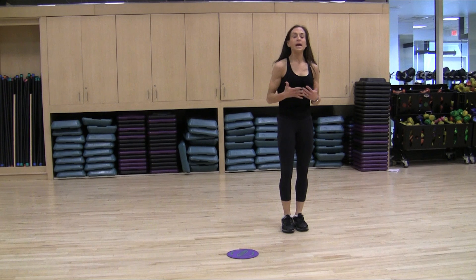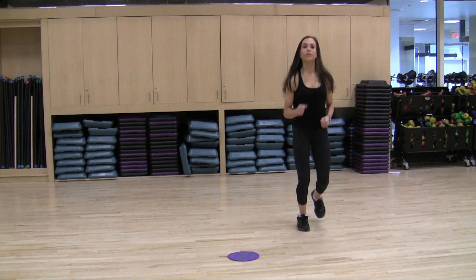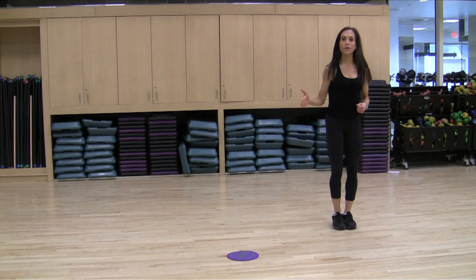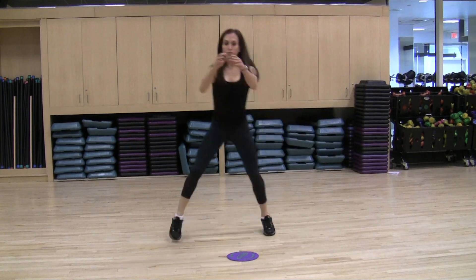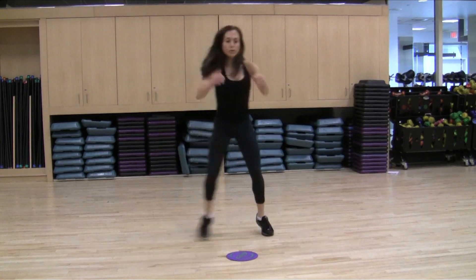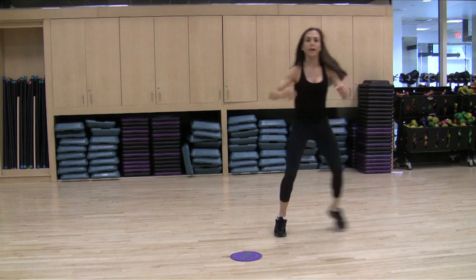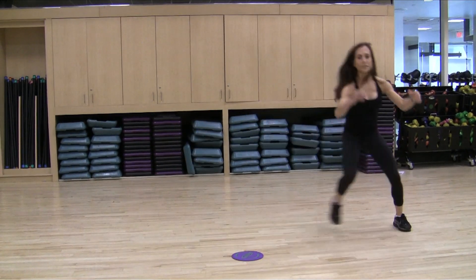You do this for 30 seconds, and then we finish with one minute of active recovery going right into the next cardiovascular drill. Another one we do is a lateral movement where you're going as fast as you can to really mimic what it would feel like to be going top speed down the mountain.